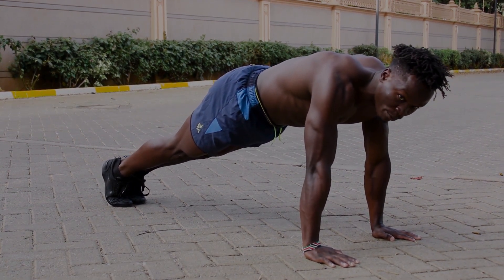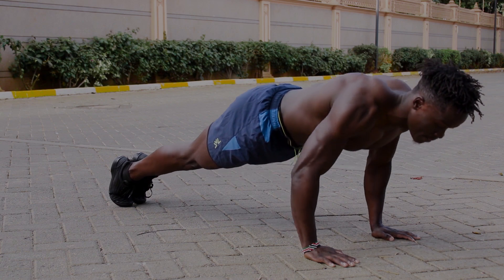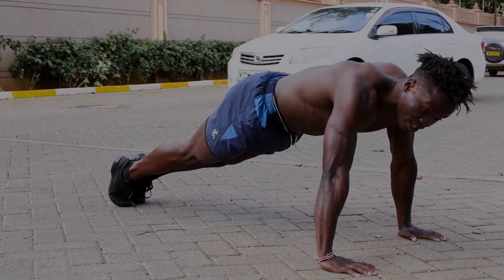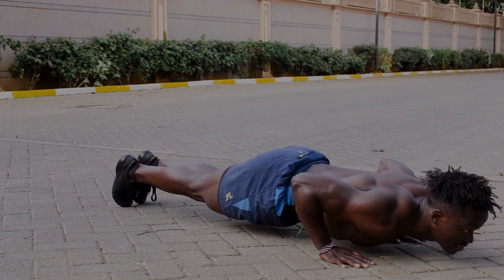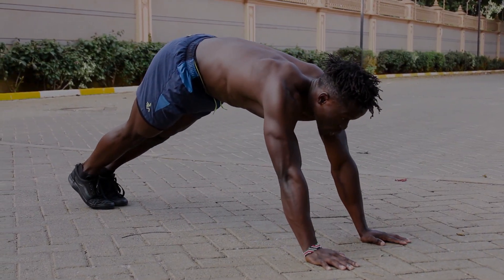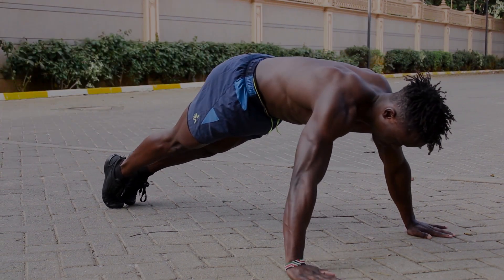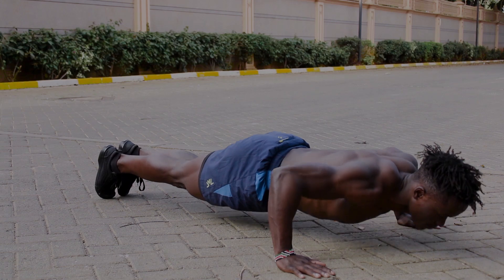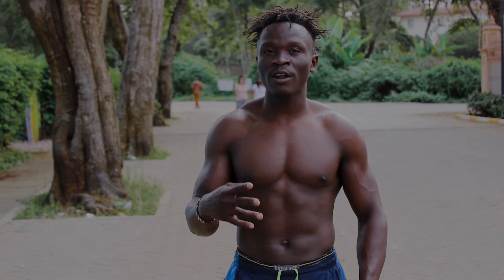Look at my elbows forming a letter V and not a letter U — they are not going outwards, they go inwards and backwards. The same rules apply when you're doing wide flat push-ups. So let's do the close flat push-ups and then the wide flat push-ups.